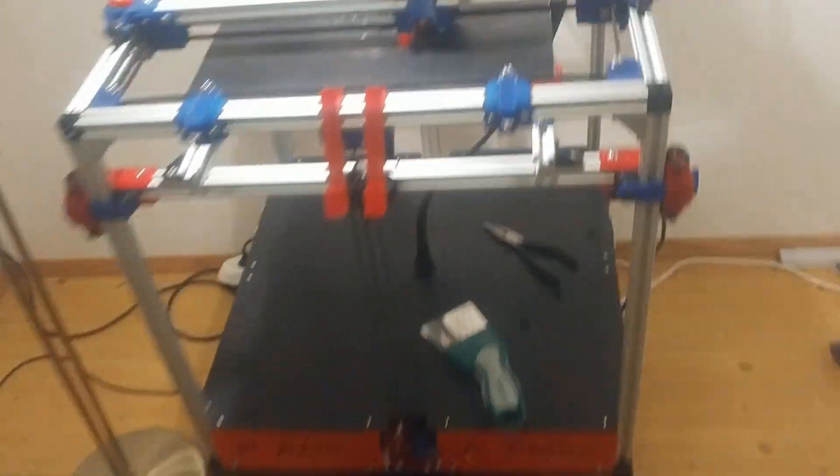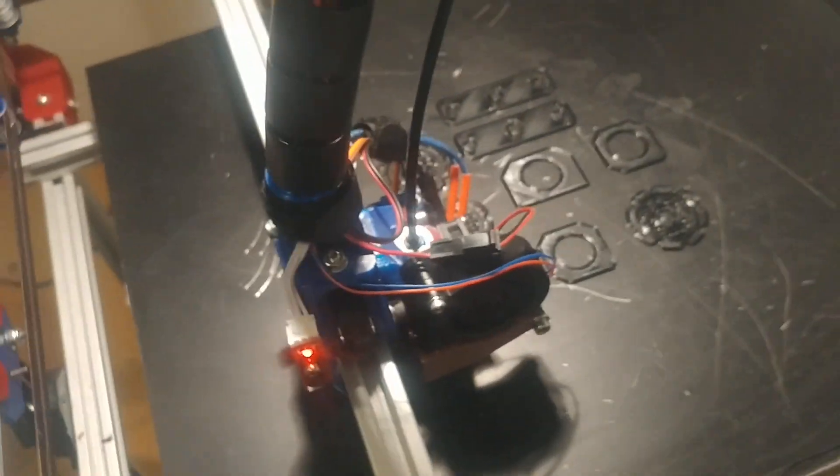Weighing parts piling up. Currently 483 grams of parts inside here. Support removed, of course, and we have some more parts on the bed.